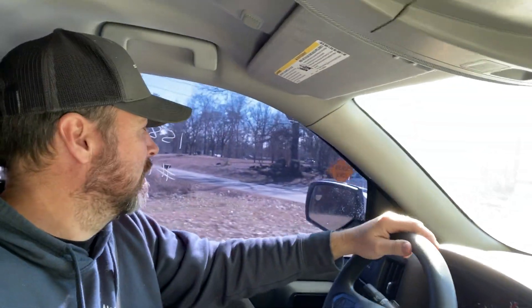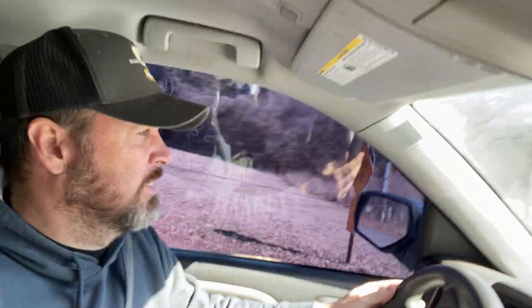All right, so we're about to turn. Let's see what this thing sounds like on a 90-degree turn from a standstill. Did you hear that? It sounds awful.